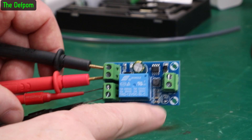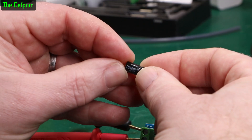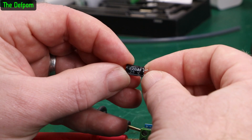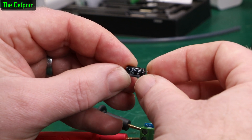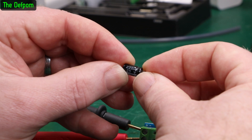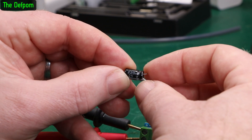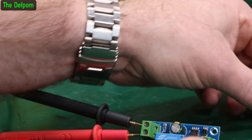Now what it actually has is a capacitor just here, which I've taken off. Here it is — took this off. It's a quality Chong X brand. That's 105 degree rated though — 220 microfarad, 25 volt, that's what it's rated for. And this is actually across the output of the buck converter that's on there, which drives the relay. So this is basically across the relay coil to smooth out the buck converter supply.